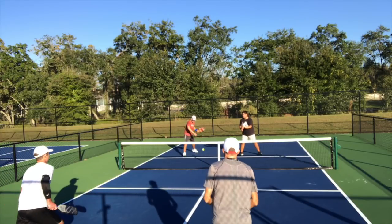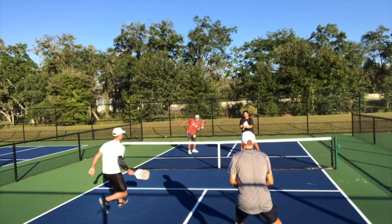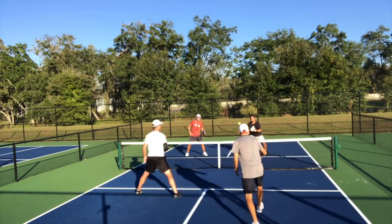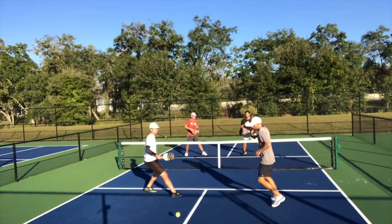What I ended up doing by stepping back was inviting Tom forward to attack the ball. Luckily Jay has good hands and we end up winning the point, but it isn't the optimal way of addressing this point. By stepping back off the line and inviting the other team forward to attack us, we put ourselves at a disadvantage. You're better off staying on the line and taking the ball in the air if you can, keeping them back.